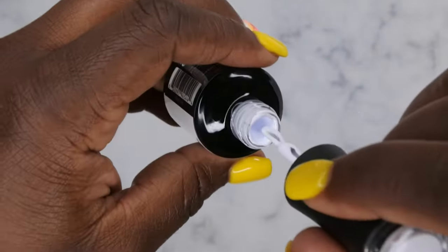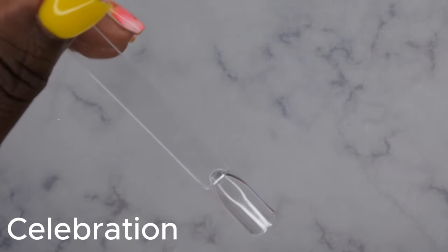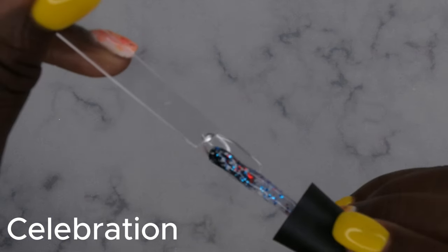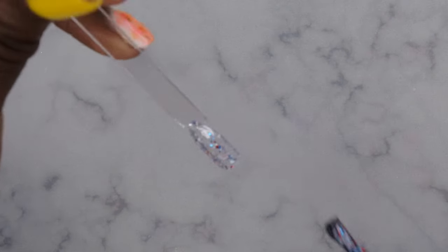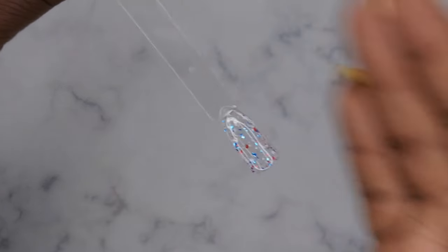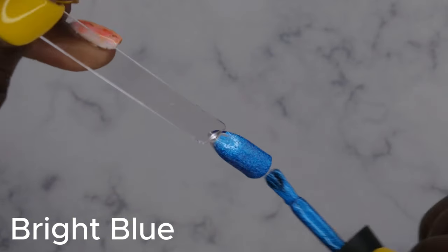Alright, let's get to the swatching! I'm going to first start off with that top coat — I just love that they have the red, white, and blue flakes in it, that's really pretty. I'm also going to swatch this on top of a white. This is what that top coat looks like with one coat — very, very pretty. Bright blue — very pretty!